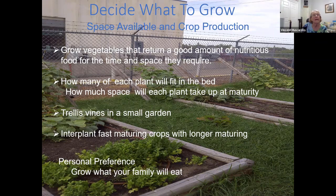So, deciding what to grow. You have to take into consideration the space available and the crop production itself. You want to grow vegetables that are going to return good nutrition for the time and space they require. You need to figure out how many of each plant will fit in the bed that you have. Trellises work well whether you're in a small or larger garden. If you look at this slide, you can see the trellises we built at the food bank — we just use two by fours and four-inch wire fencing, nothing fancy, and literally just leaned it up against the fence.